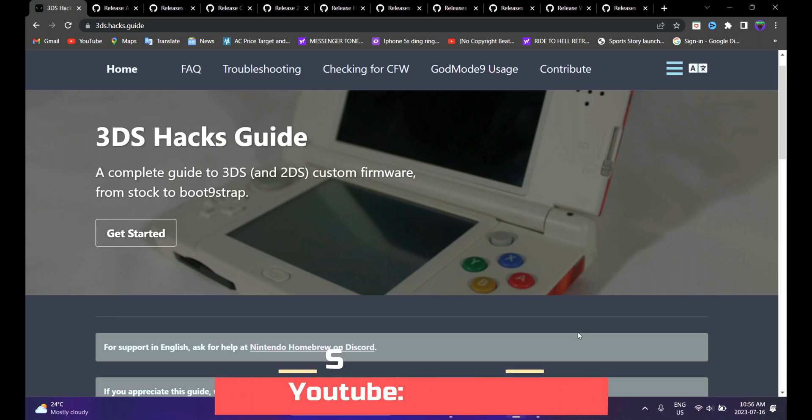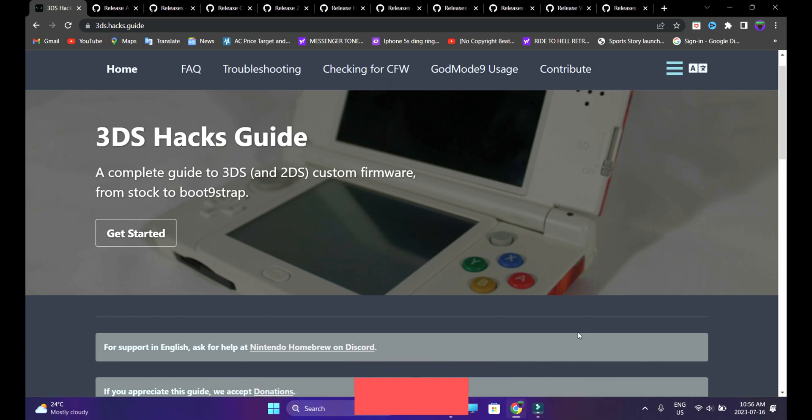What's going on guys, Dr. Brute7 signing in back with another jailbreak tutorial video. This time it's going to be about the 3DS, the new 3DS, 2DS models. I'm going to show you guys how to jailbreak those devices. Keep in mind this is only for the new 3DS, 2DS models.